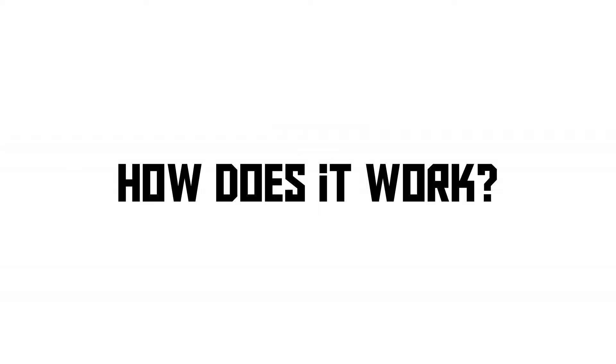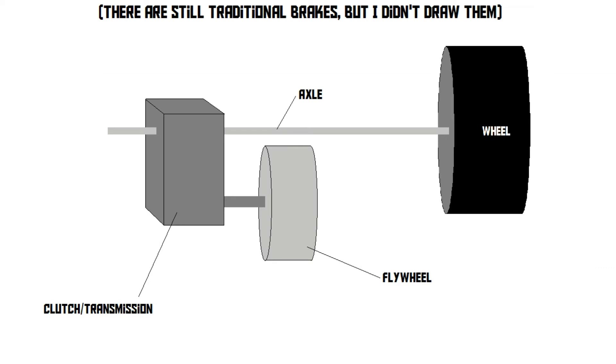Now that we know what KERS does, let's take a look at how it actually works. There are many different types of KERS, and I'm going to explain the four most common types. The first type is the mechanical flywheel system.